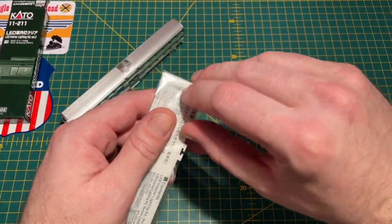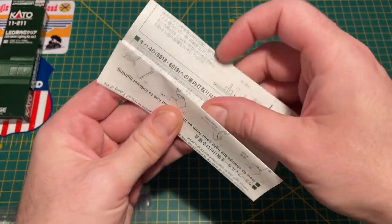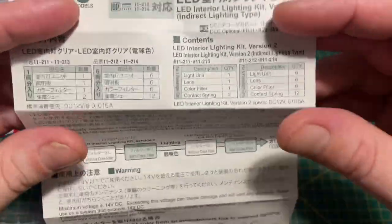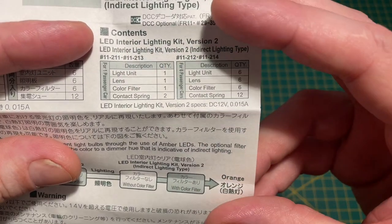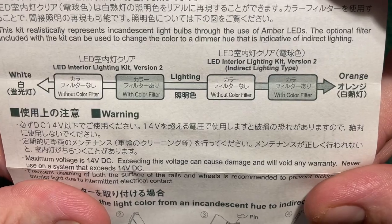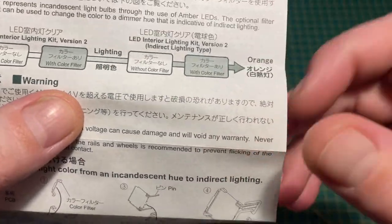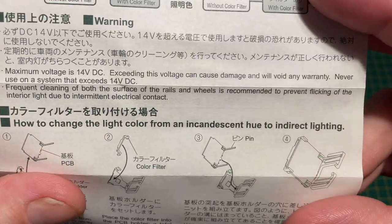There's quite a comprehensive instruction leaflet. It tells you various bits and pieces - if you want the lighting to be indirect or direct, the parts you can expect to find in the bag, and what color the light is with or without the color filter. With the color filter you end up with a white light, and without the color filter you end up with an orange light. Maximum voltage is also mentioned.